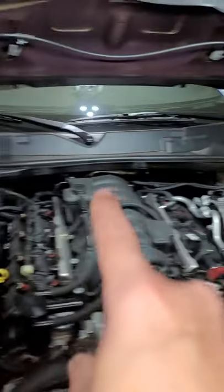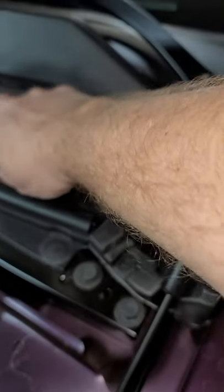But before we go, quick bonus. While we're under here working under the cowl, guess what? Right here we got the brake fluid cover. Now we got 6.9 ounces.